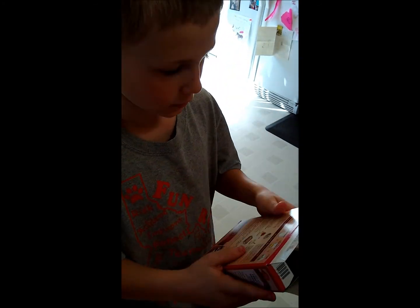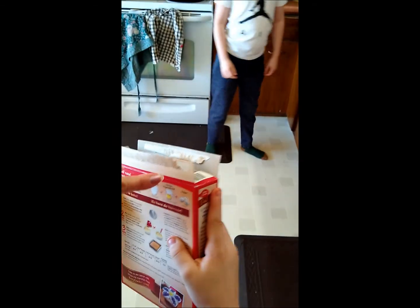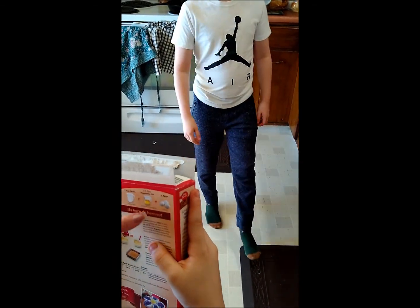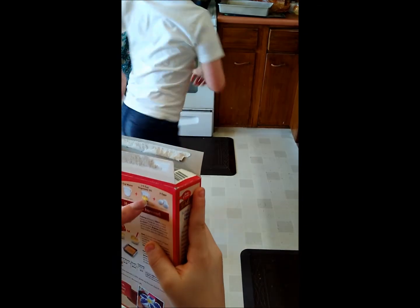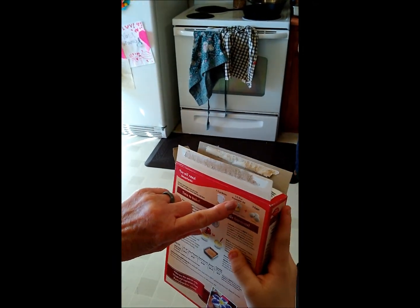Read it again. Two and a half cups. Okay, but look right here. You had one cup of water. This one's only how full? That. One slash two means one half cup. One half. Two. Pour it to what?